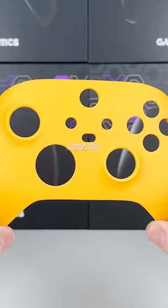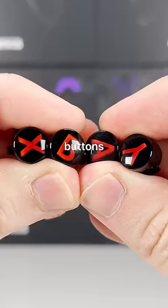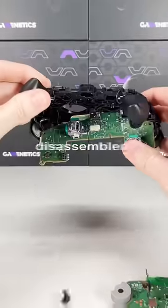We're definitely gonna have to make him a new one. Luckily I've got a great idea on how to customize it, so let's get right into it — a butterscotch front shell with accents of red from our red inlay buttons and red thumbsticks.